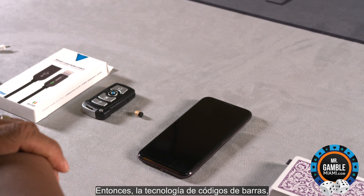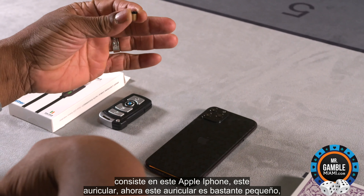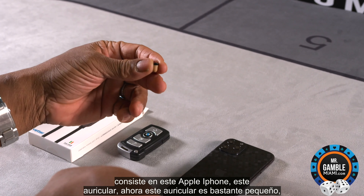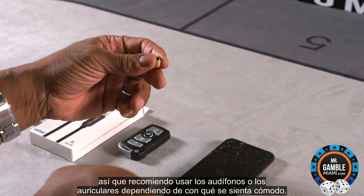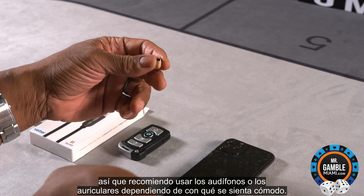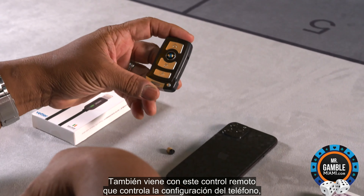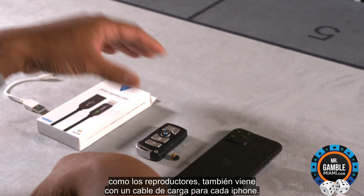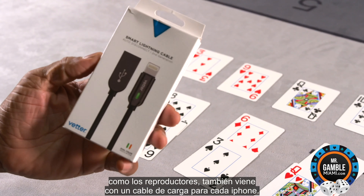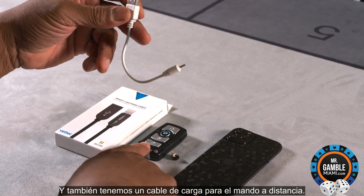The barcode technology consists of this Apple iPhone, and this earpiece. Now this earpiece is fairly small, so I recommend using either the earpods or the earbuds, depending on what you're comfortable with. It also comes with a remote control which controls the settings on the phone, such as the number of players. It also comes with a charging cable for the iPhone and a charging cable for the remote control.